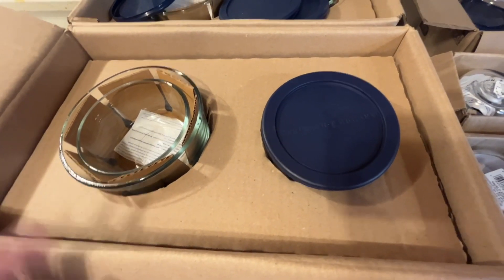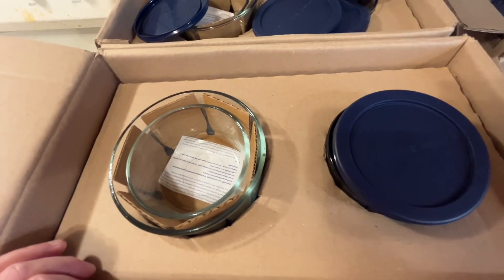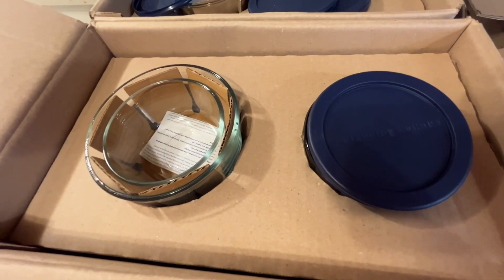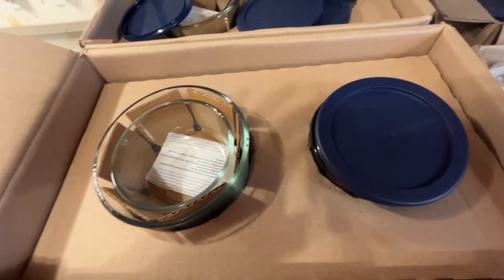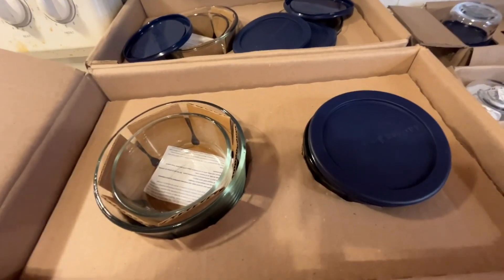I'm going to start meal prepping and portioning things out so that my kids can just grab a chili the night before that's already pre-made and homemade, put into a container. They can leave it in the refrigerator overnight and then heat it up the next day. I might make some casseroles and things of that nature as well.